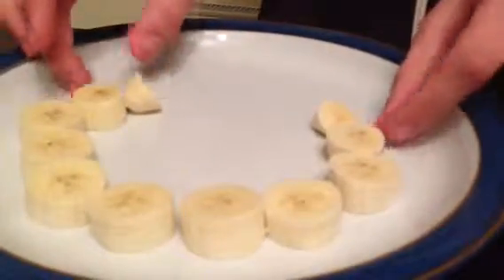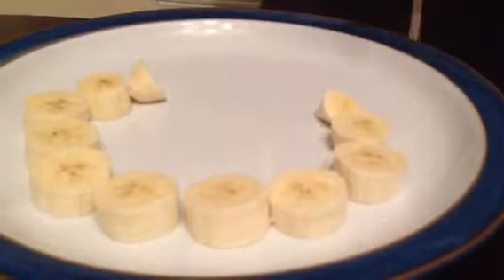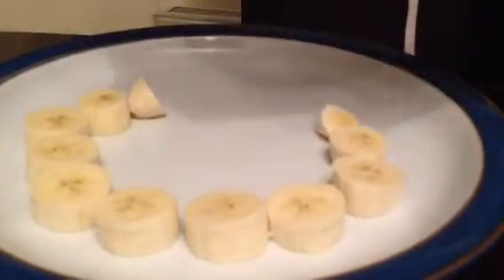Actually, a fun fact is that banana plants are actually a herb, but the banana itself is a fruit. So, there's your banana. I'm going to add my second one and make it look really fun. Trust me, you will be impressed.